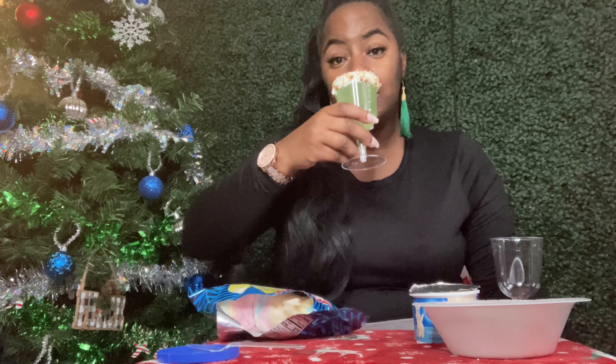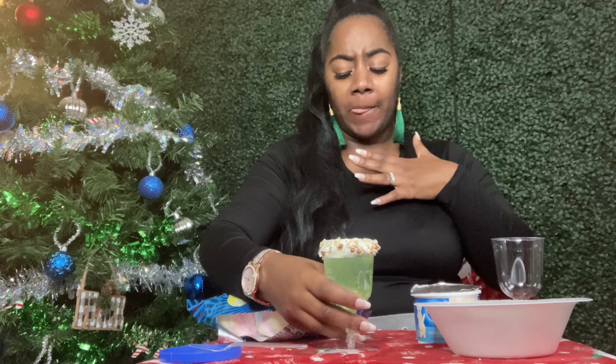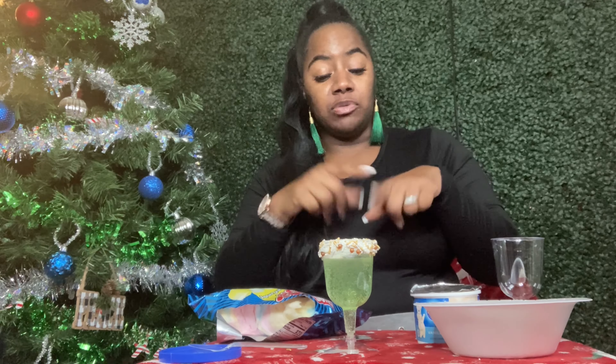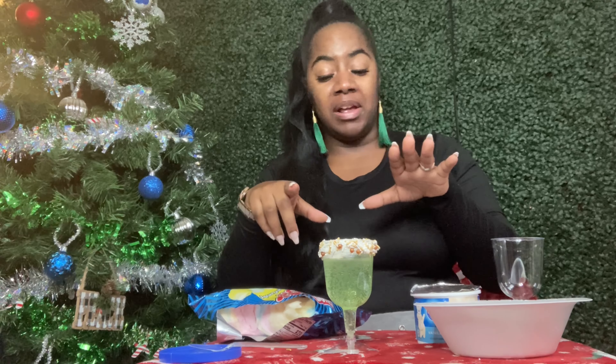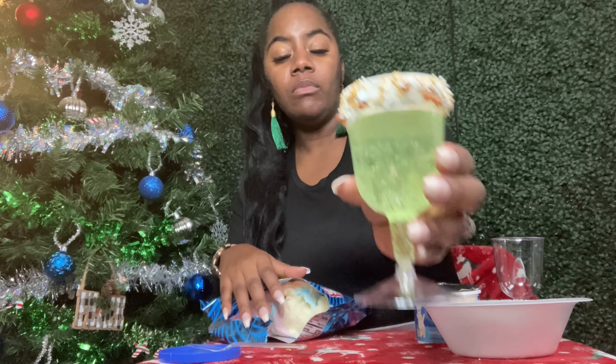Let's take a sip — cheers! If you like sweets and weird combinations like me, this one is the one, baby. It is so good, y'all! That is so good and so cute — let's make another one. This time I'm going to use more of the pink and blue cotton candy. This cotton candy is really good too.